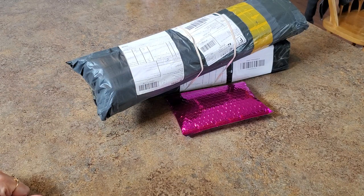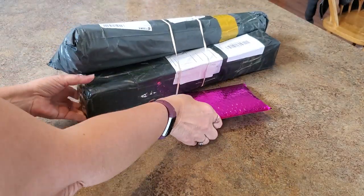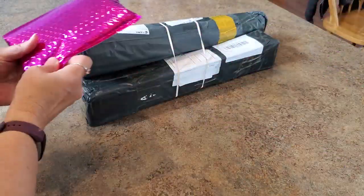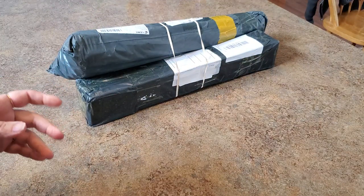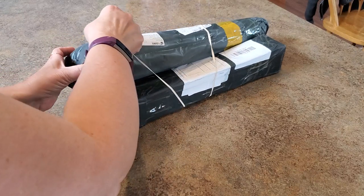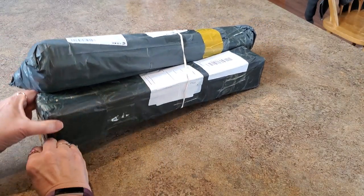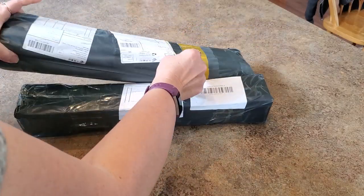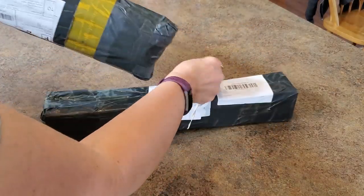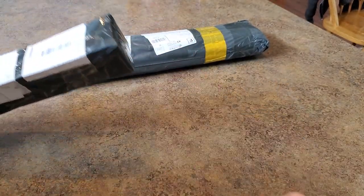I was surprised my mailbox wasn't even closed when I got to it. So I know what this is — you probably know what this is too. We'll set that aside and do that one last. I'll break this into two different videos. These are two different companies. I do know what they are because I followed my tracking, I just don't know which one's which.